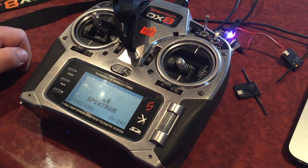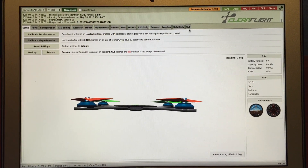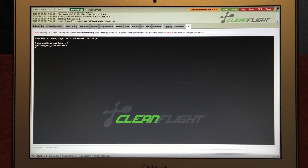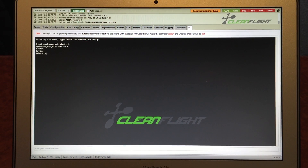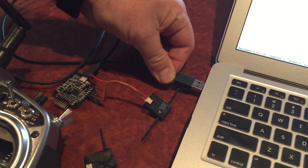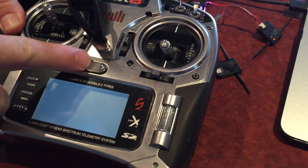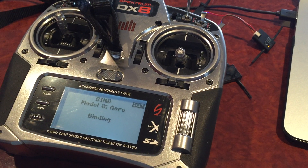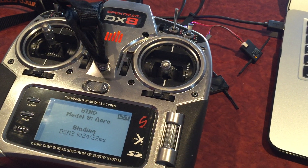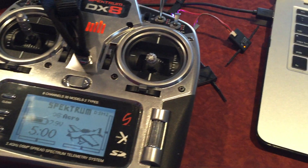The last step is to bind with nine, which should give us DSMX 11 millisecond mode. Nine, save — rebooting, disconnect, recycle the power. It's rapid flashing in bind mode. Okay, that's interesting — it came up as DSM2 1024 at 22 milliseconds; I'm not sure why it did that. Maybe I put in the wrong mode — let me try that again.